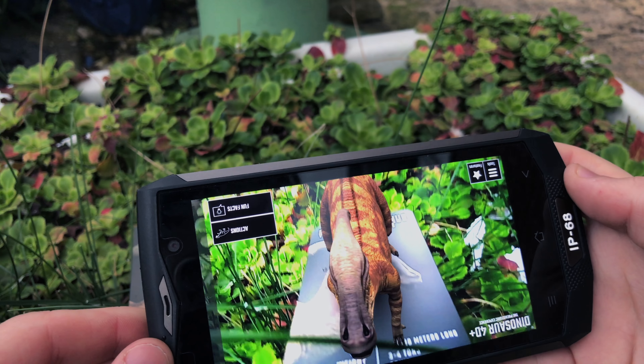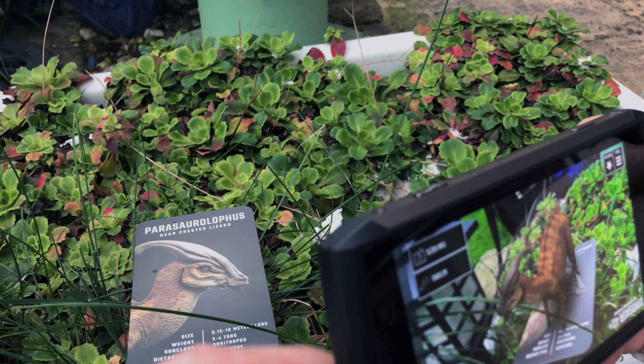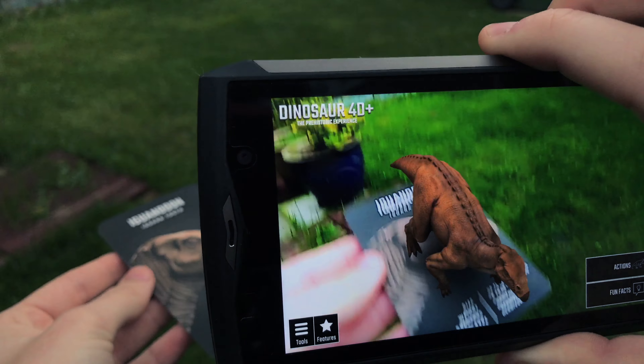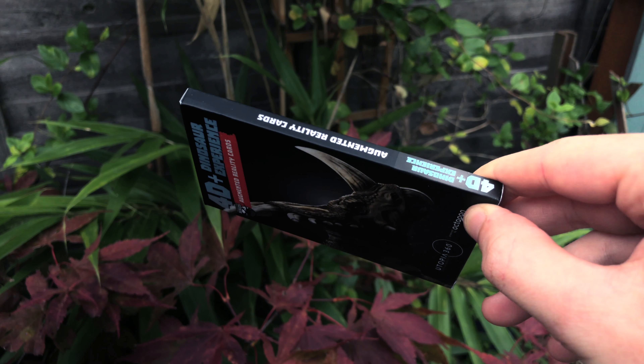This is a 4D dinosaur experience from ReTrack — a truly immersive experience for any dinosaur lover. I actually think it would be great to be used as an educational resource.